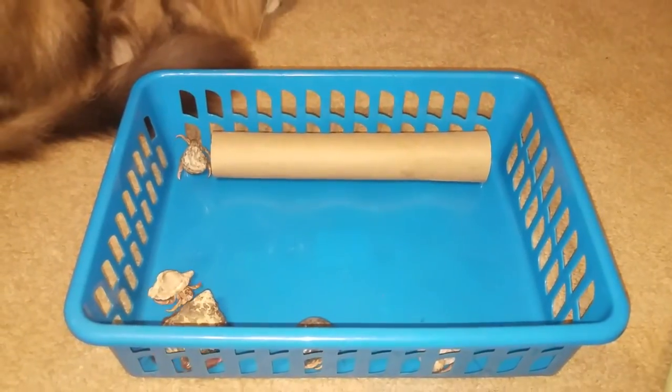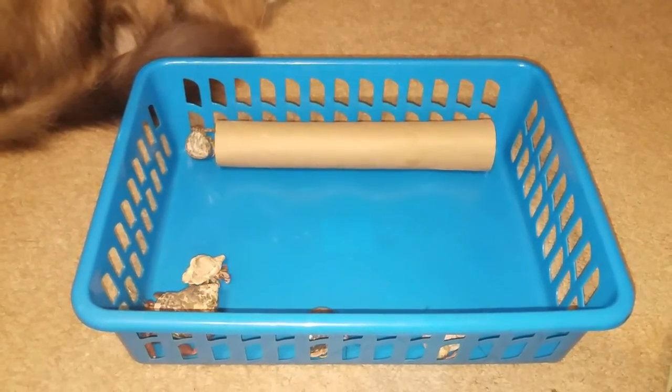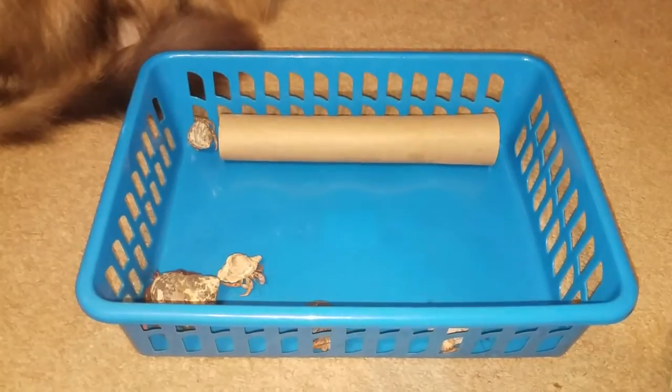I do have a sixth one and that one is Ginger, and she's not here right now — she's actually in the tank molting.